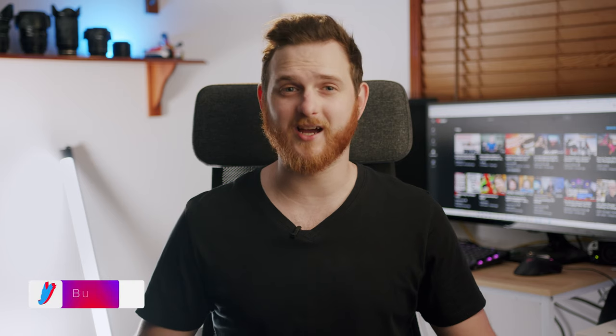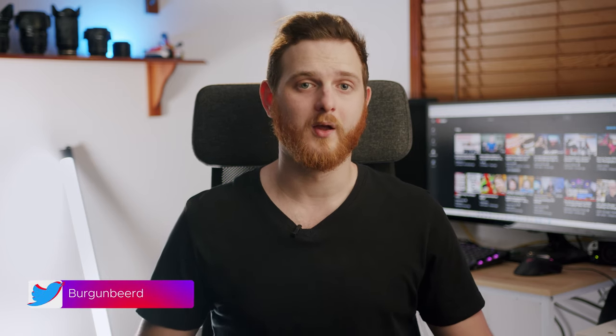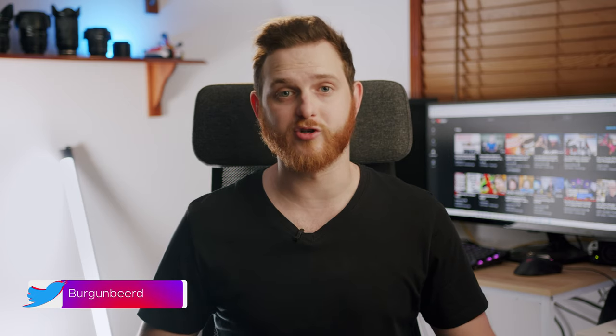Today we are doing a deep dive into the Zhiyun Crane 3S, their supposed flagship gimbal designed for larger rigs and cinema cameras. Spoilers — I don't think you should buy it. There's a lot I like about it, but there's also a lot of things that ruin the experience. I'll apologize now in case I get a bit ranty.